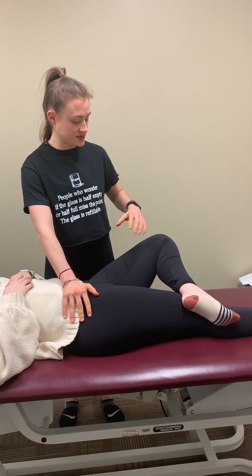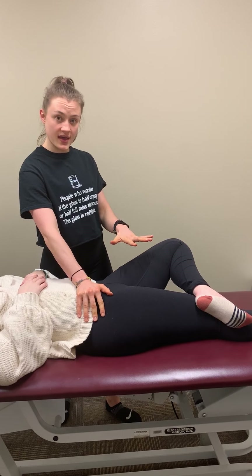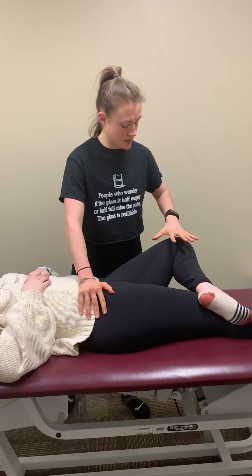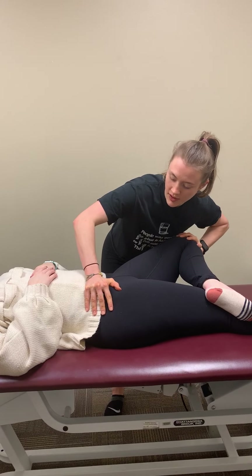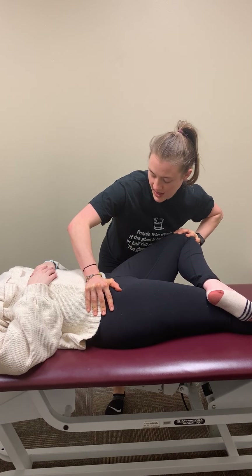Stabilizing the opposite pelvis, I'm going to see if the patient can bring that knee horizontal with the other leg. If they cannot or there's pain, that is a positive test. I'm going to apply a little overpressure — if they can't get to parallel, that is a positive test. Then I will give them a little bit of compression forces to see if there's anything going on in that joint capsule.